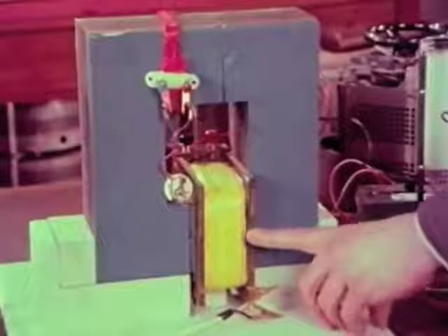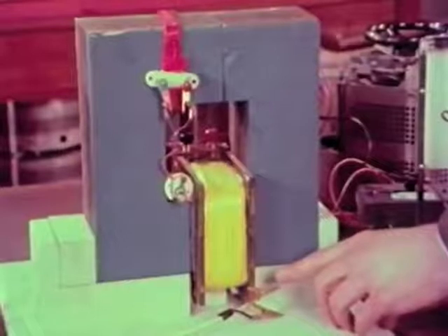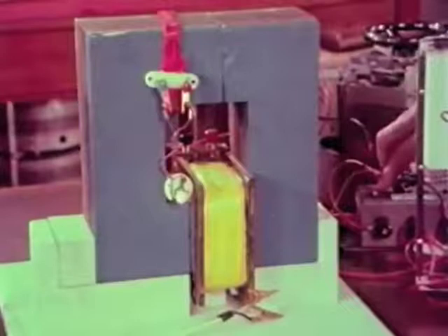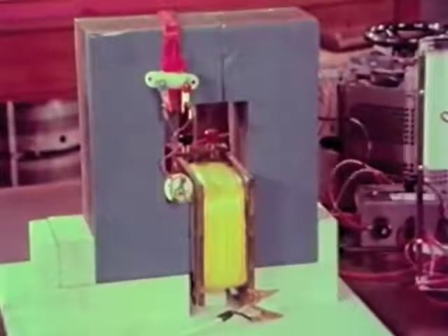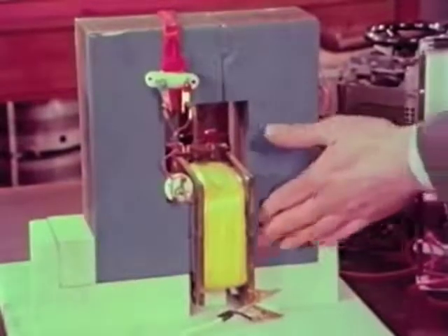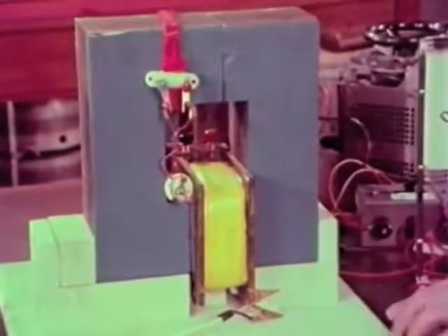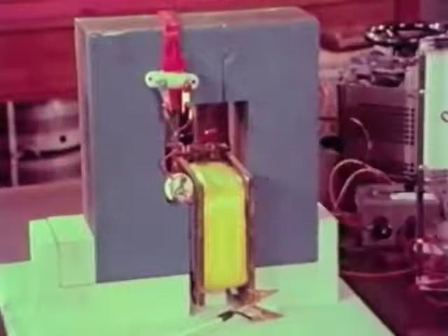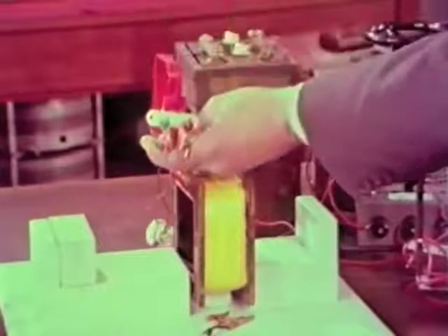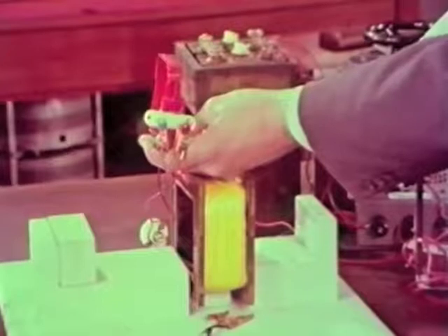If I can change the current in this coil continuously — which I can do by feeding it with alternating current — then I can light the lamp continuously. It seems as if the iron ring is acting as a sort of transmitter of something between this coil and that one, and we call this something a magnetic flux. Now let's see what will happen if we take the iron ring away entirely. With the secondary coil in the same position and the AC switched on, the lamp does not light.